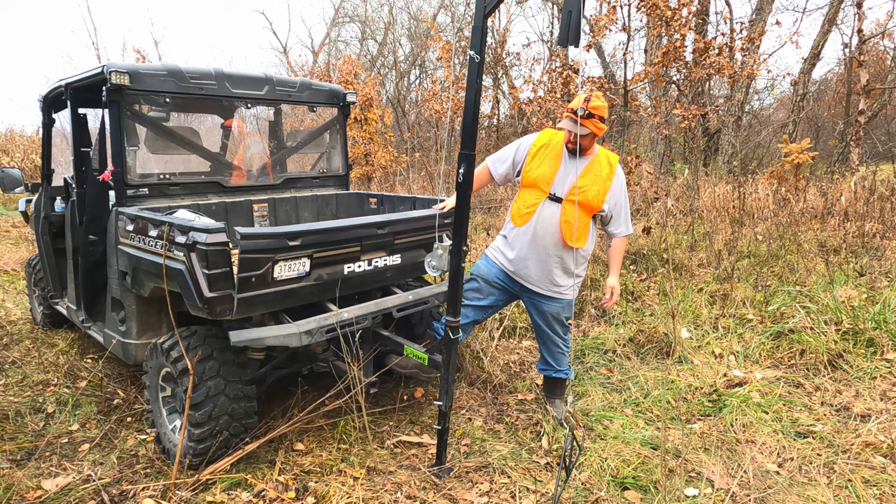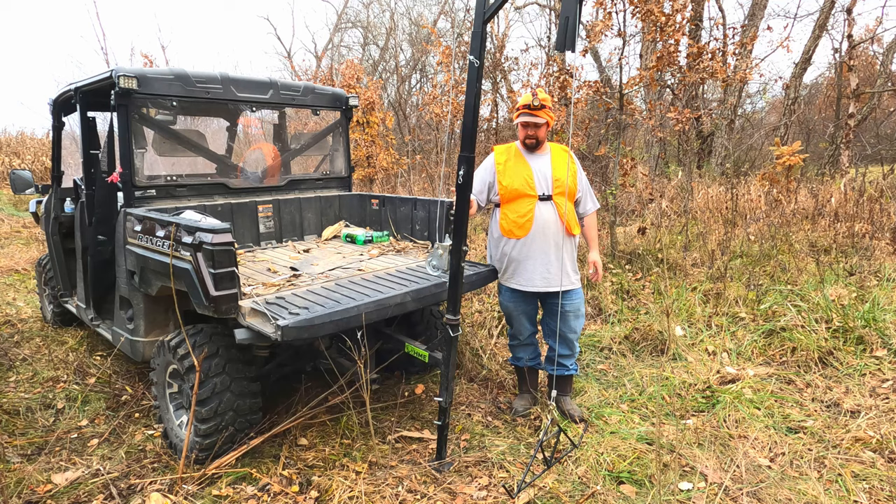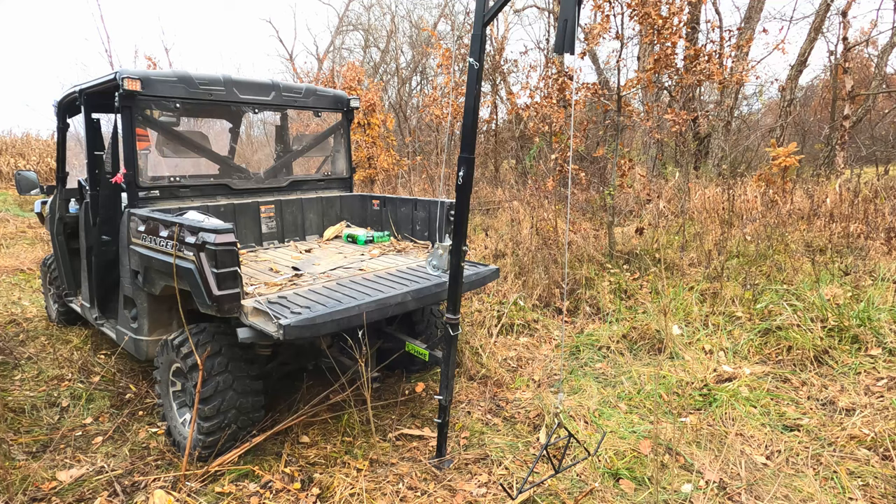I can lower my tailgate because of this riser and extension that I built, which keeps the hitch hoist up off the ground. So I can leave it on while I'm driving around, and it kicks it back far enough that I can open the tailgate.